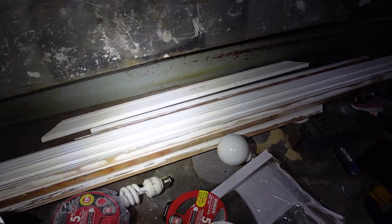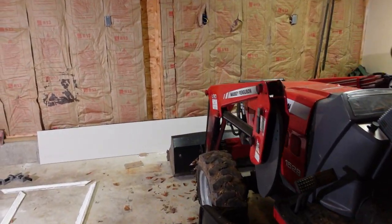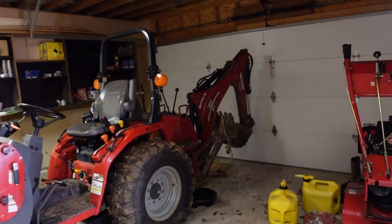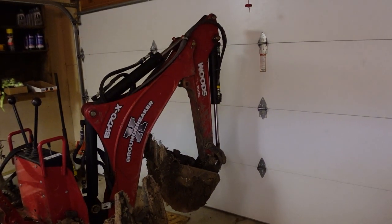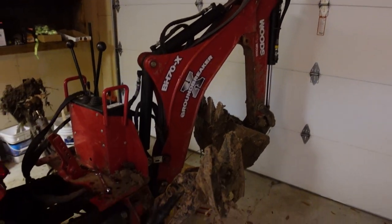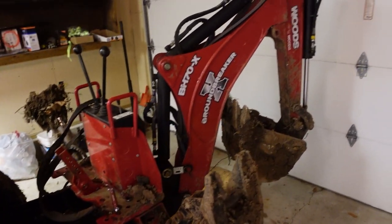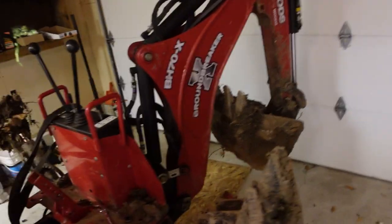Here we are in the garage. This is the Massey Ferguson — it's got a nice bucket in front and a backhoe attachment in the rear, which is what I've been using. It has two stabilizer feet that you put down and you can just dig like crazy with it. It broke the other day and blew a hydraulic line, so now I'm fixing the tractor. These machines are awesome but like anything else, they break — got to fix it and we'll get back to work.